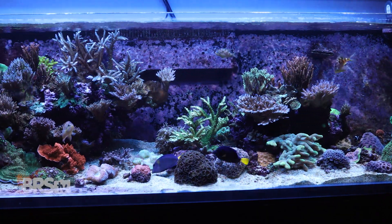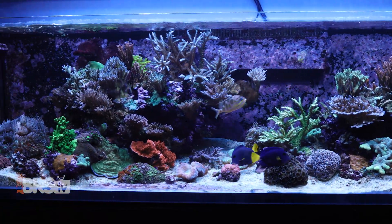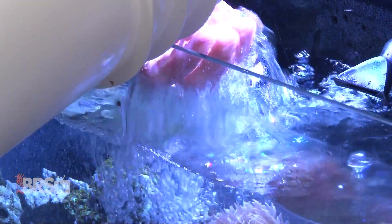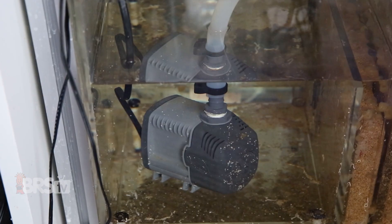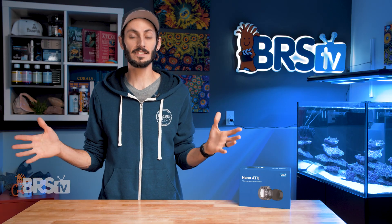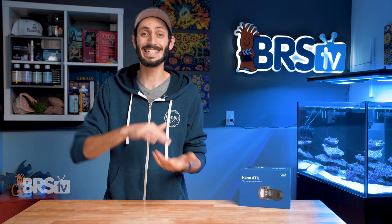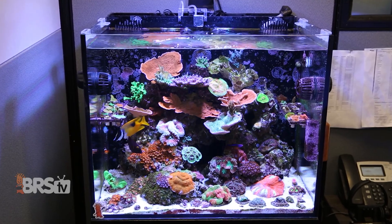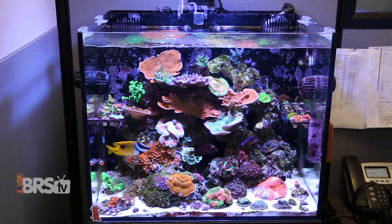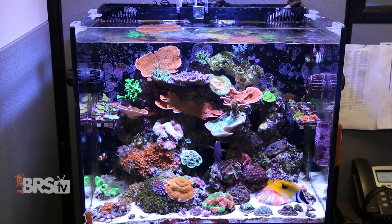Our reefs experience a lot of evaporation thanks to the generous amount of water circulation we provide our corals. Topping up our tanks with fresh water is important for keeping parameters like salinity stable and to keep equipment like return pumps from running dry. So whether your tank is 200 gallons or 20 gallons, having an automatic top off makes keeping your water level and salinity consistent a whole lot easier. But if you have a nano reef or small all-in-one tank, you're probably quite tight on space and need an auto top off solution that's going to fit your tiny tank.